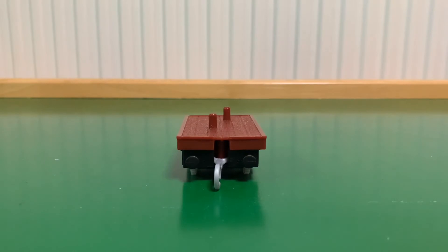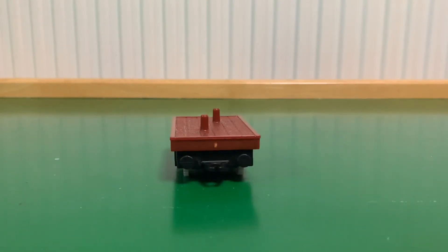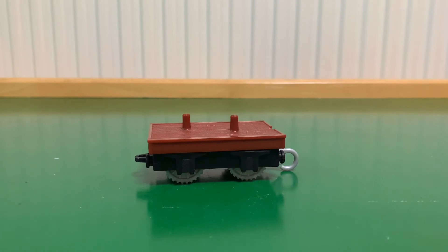Now let's take a look at this flatbed on its own and it is well detailed. It has floorboard detailing on top of it and there's not much more you can do with a flatbed like this. I'm going to be honest, I wasn't expecting much more. It's well detailed, it does its job — it's perfect.